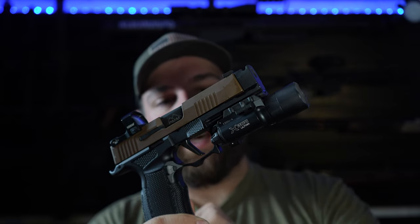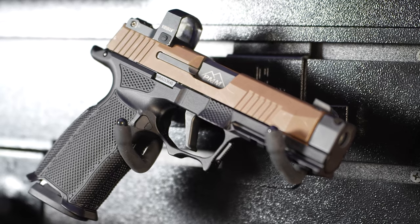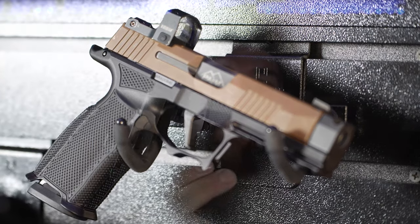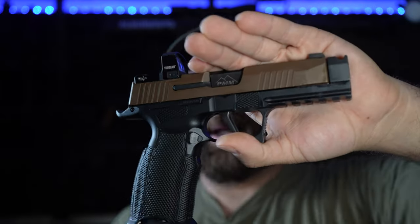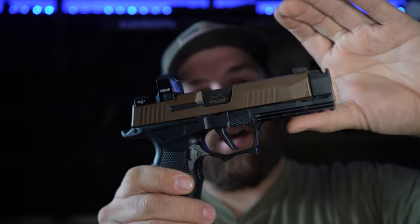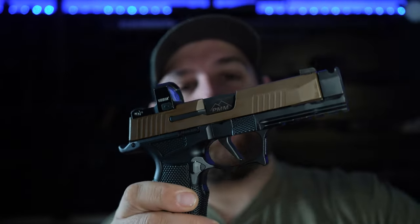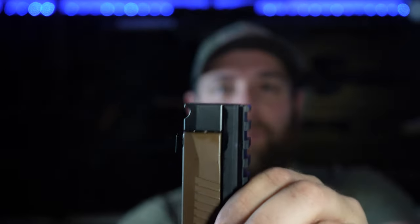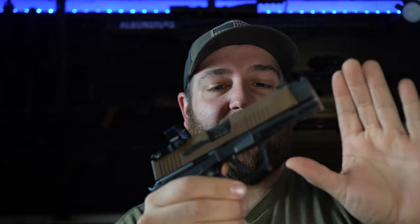With the light removed, you can see the full-size frame with a full-size Picatinny rail — one, two, three, four, five slots on the bottom. That makes it an even better performer. The long frame also accommodates the PMM barrel and comp setup, which fits perfectly flush on the front.